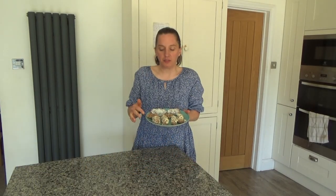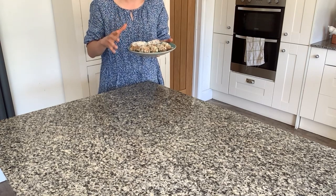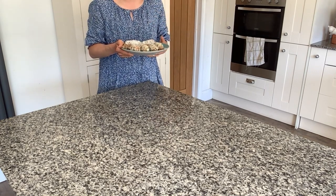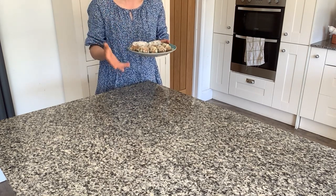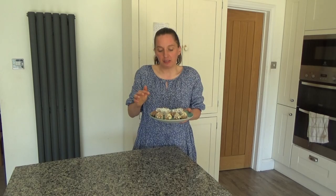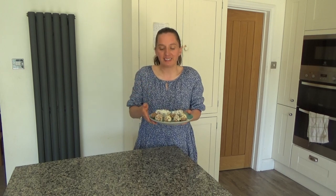I've finished making the fish fingers and I'm going to put these into the fridge for about five hours. You don't have to leave them that long — a couple of hours is fine. I'm making them now while it's cooler during the day. You can also make these the night before, or if the fish isn't frozen you could freeze them — cheese freezes well — for up to six weeks and then take them out when you need them.